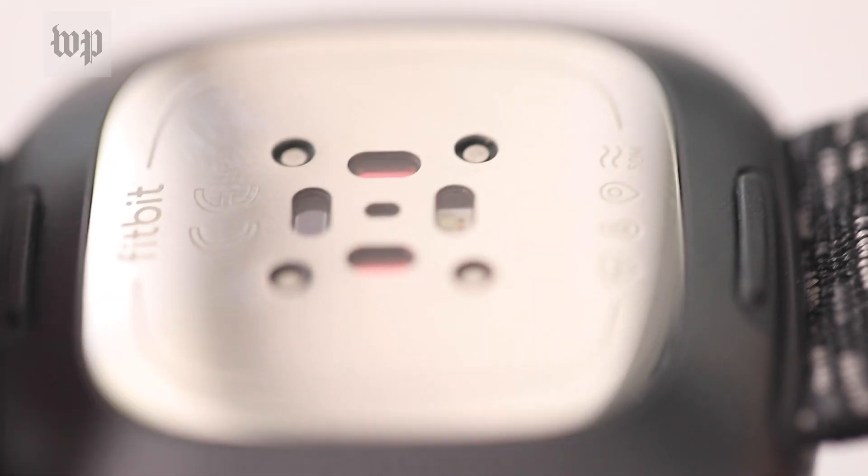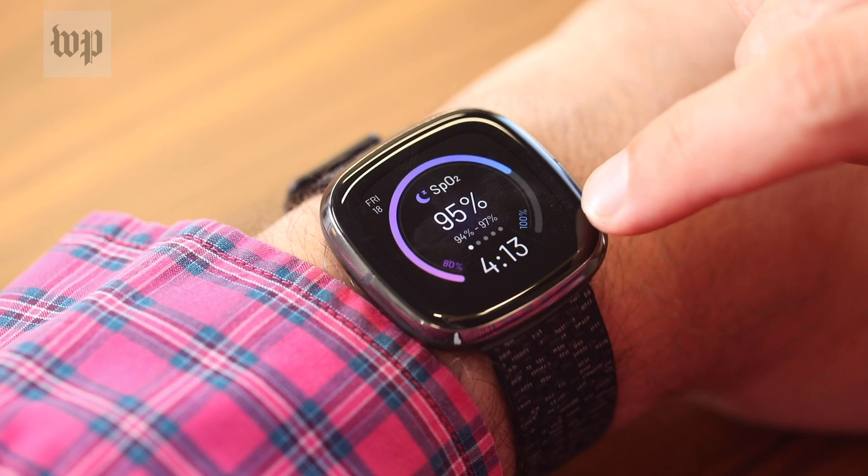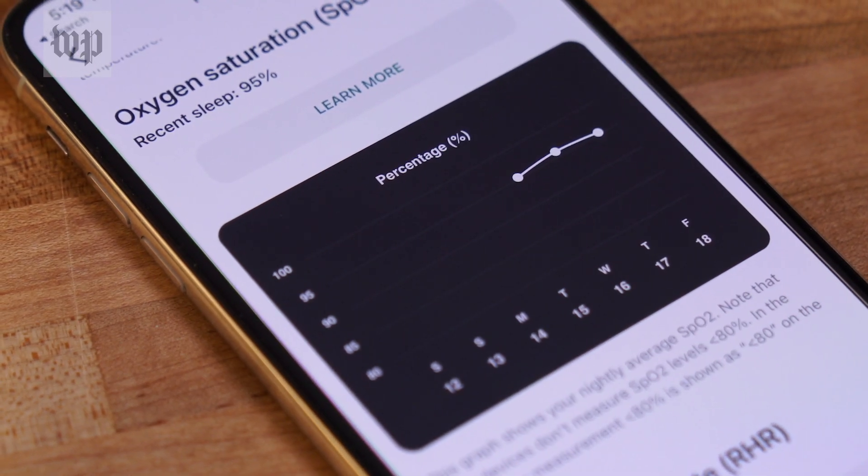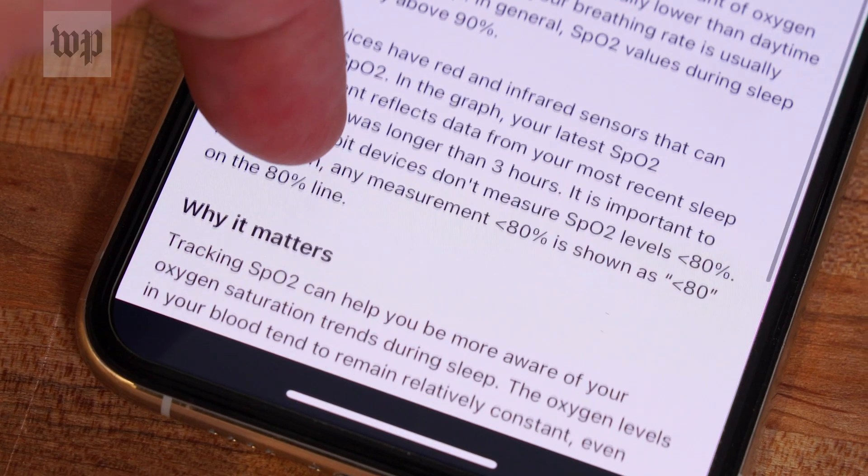The new Fitbit Sense also has sensors on the bottom, but it only reports overnight averages based on readings taken while you sleep. To Fitbit's credit, this probably offers a more accurate view of your lungs, given the current state of the technology.